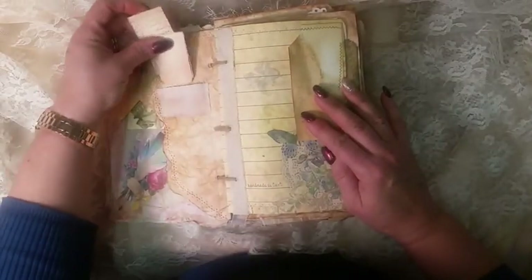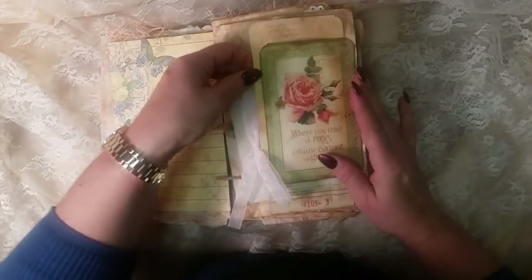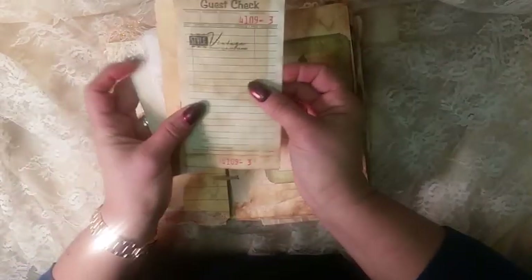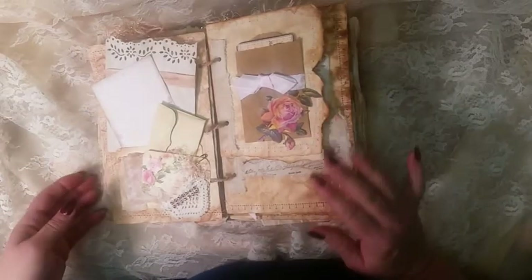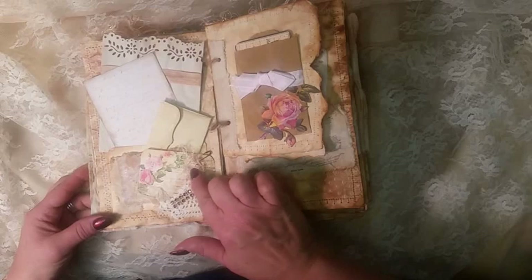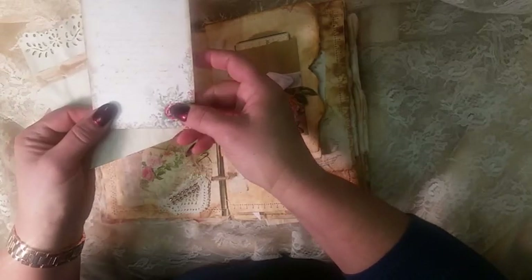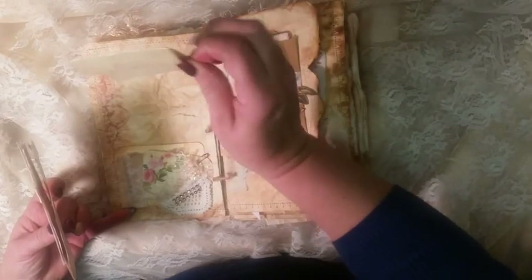Every page has sewing and little tags. Here are tags with a tuck spot, tags with a guest check, and a little Martha Stewart punch. Here is a pocket with a lot of wax cloth underneath it, little bling, little fibers, some paper, glossy accents, and flowers.